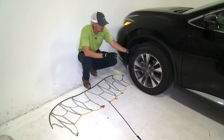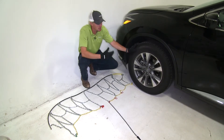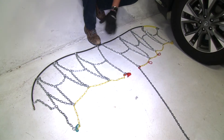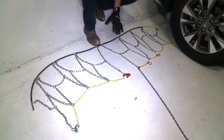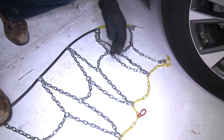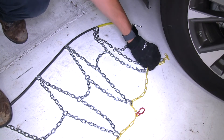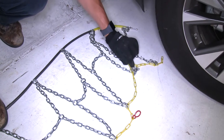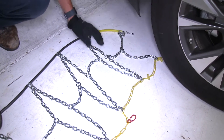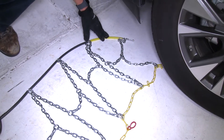To start off, we're going to be putting the tire chains on the front tires of the Murano. It is all-wheel drive but it's mostly driven by the front axle. I've gone ahead and laid out the chain. It's a good idea to check for damage — make sure there's no kinks, twists, or any tangles in it. You'll also want to be sure that for the installation the open side of the hooks is facing down.